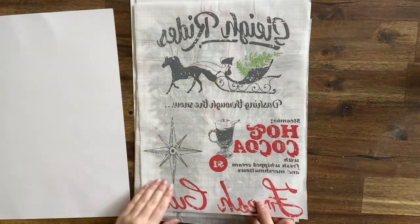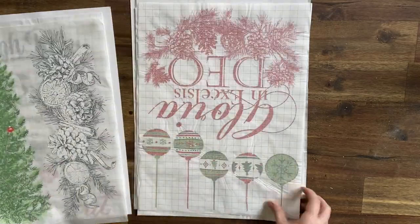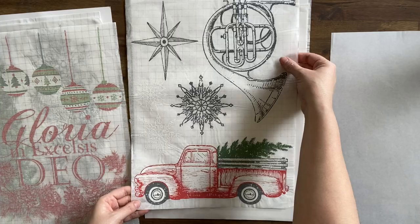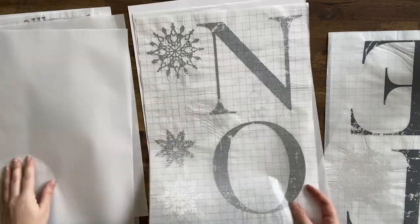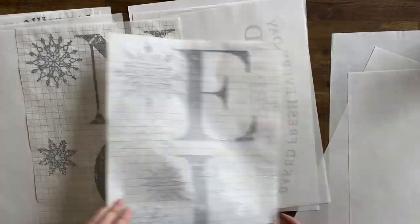Today we're going to be working with IOD's Noelle paint inlay. There are eight pages of gorgeous festive designs for you to pick from. We are actually going to use the tall Christmas tree, and it's actually going to be the second and third use of that design today. I've done quite a few projects with these designs, so make sure you check out my other videos in the IOD Christmas playlist.